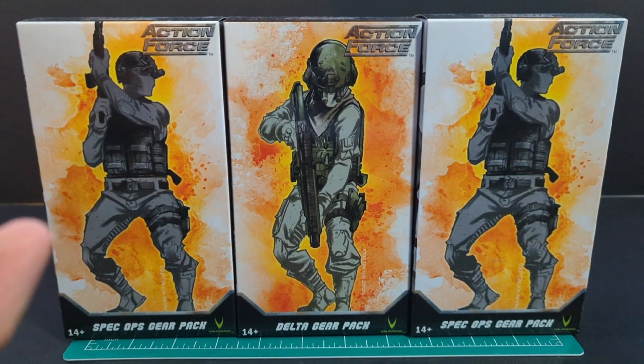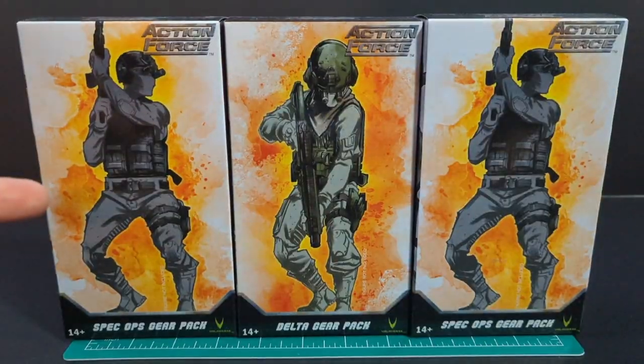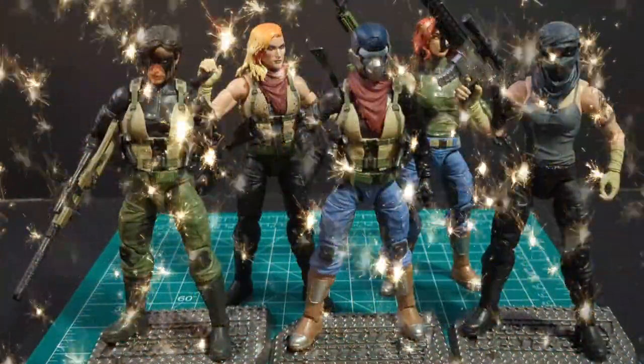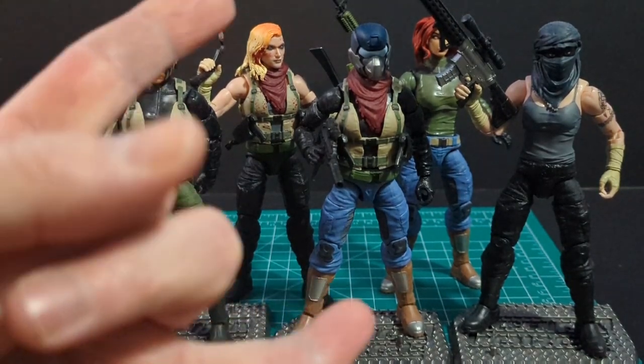Welcome back to another ratface44reviews. My name is James and today we have gear packs — two Ops and one Delta. We're going to de-kit bash these figures. Let's get this started.